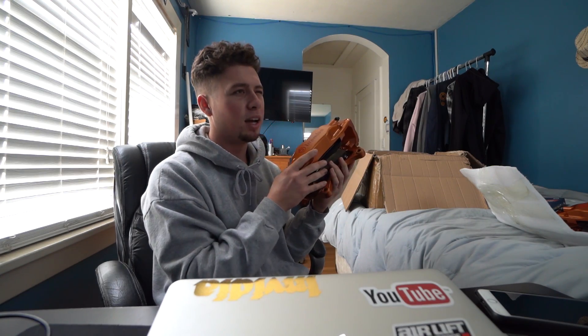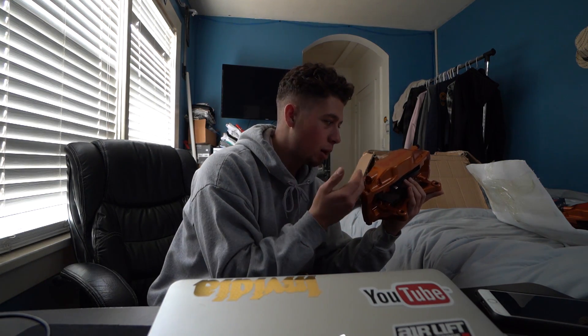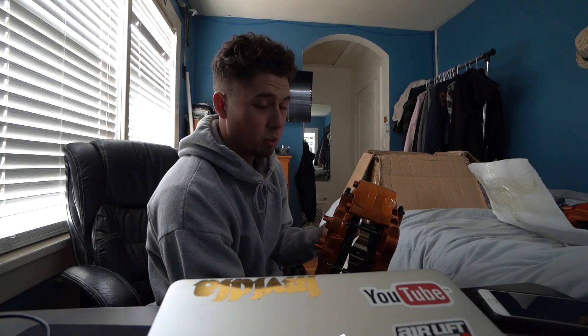It should be a super easy install. I might not have the exact tool I need to do the steel braided brake lines — basically a six-point open-end line wrench — and I don't think I have that here. Either way, these are definitely going on today. I've got steel braided lines and the rotors, so I'm 100% good to go. The install is literally just a bolt-on.